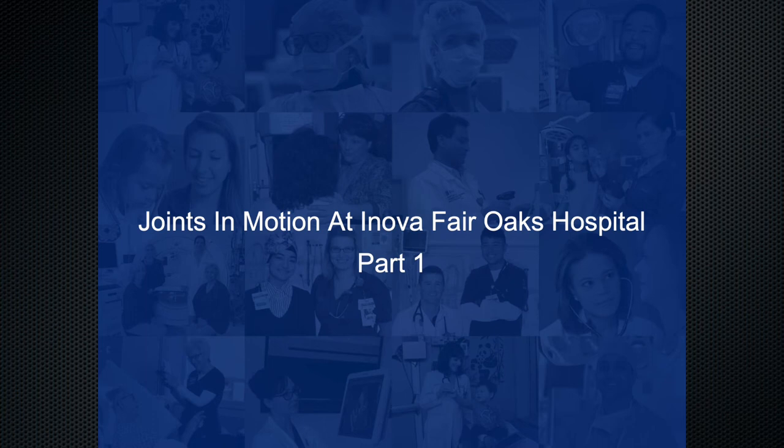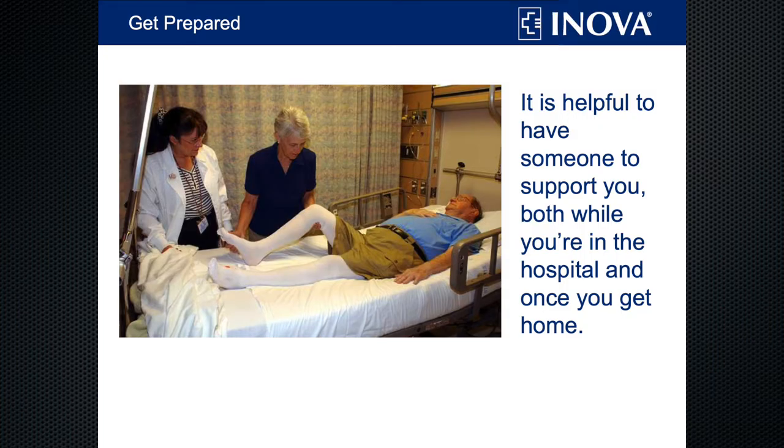Welcome to our online Joints in Motion class. Please be sure to watch all three videos in which we'll go over everything you should need to know to prepare and recover from your joint replacement surgery. The more prepared you are going into surgery, the better your recovery will be. It is very helpful to have a coach to support you, both while you're in the hospital and once you go home.